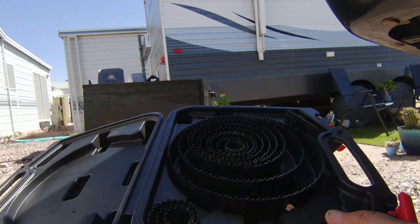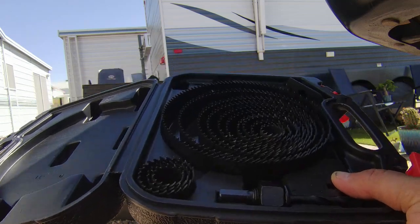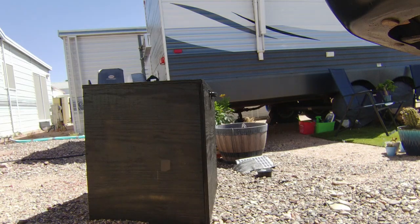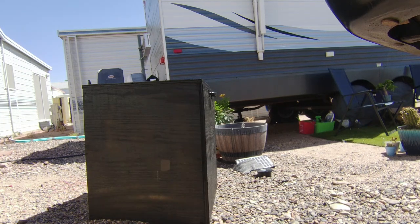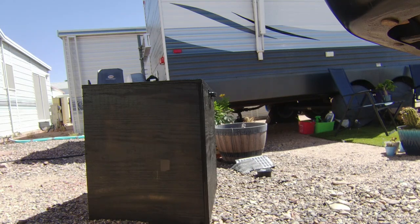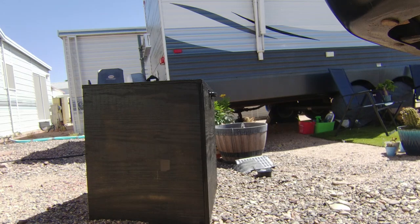Got my hole saw kit here. Got that on Amazon — Amazon's great, or you can go to Home Depot or Harbor Freight. Anyway, enough chitter chatter. We gotta find a hole saw bit that works. I was definitely hoping these were a little bigger and I might end up going bigger eventually.